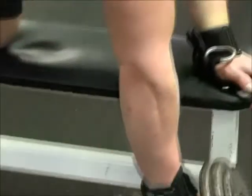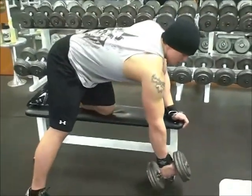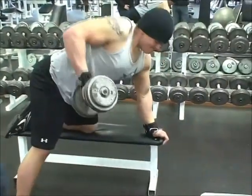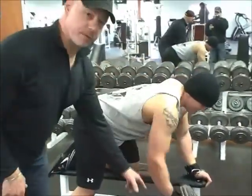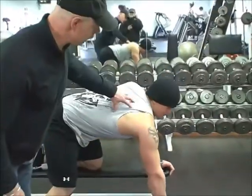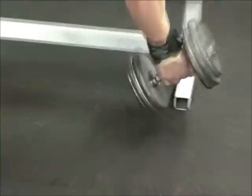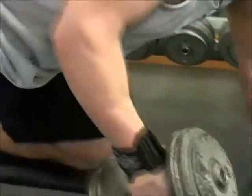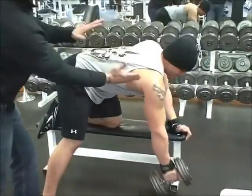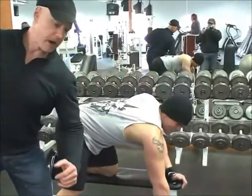Much easier, much nicer. Now he doesn't have to focus on his grip anymore — the hooks are doing the job for him. What he's focusing on is his targeted muscle group in his upper back. Nice form, Mike. He's getting a nice trunk rotation. He follows the dumbbell down with his shoulder and follows it back up.